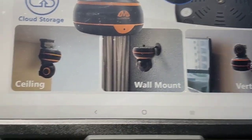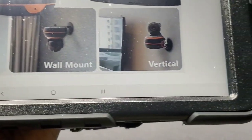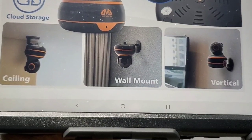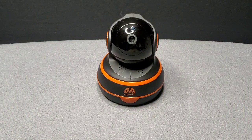You can also see how you can mount it — you can mount on your ceiling or wall mount, vertically, any way you like it, your choice. Now let's get into the app.